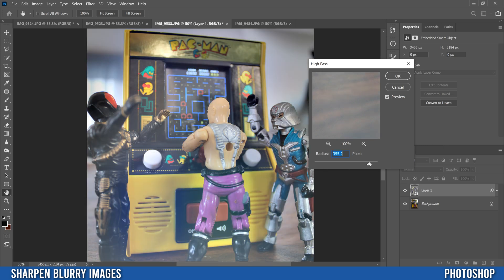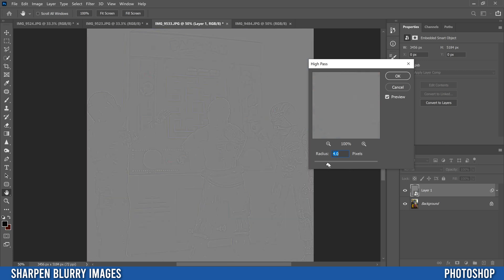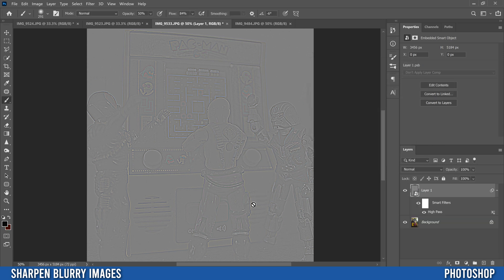It's going to put this kind of gray-looking thing on it. You don't want to go too high — you're trying to find a sweet spot where you can see the details you want to sharpen showing up. Because this is toys I'm going to go a little higher; usually you're safe between around three and five. For a regular human face, yours should probably look more faded with just the details showing up. I'm going to go with this and click OK.